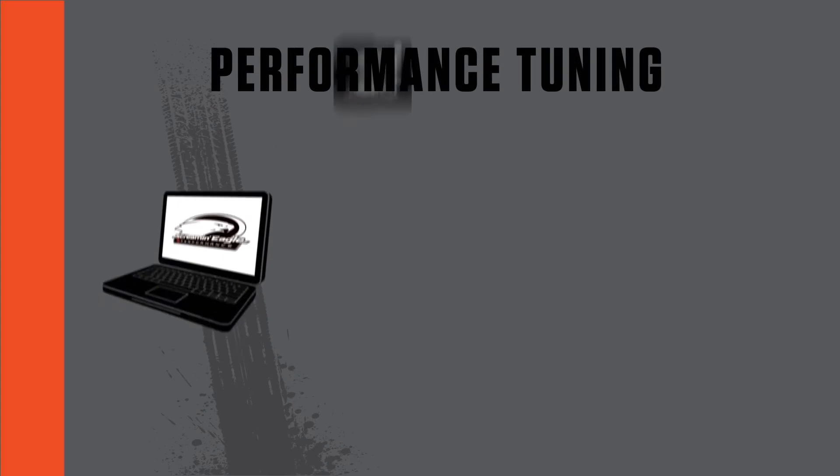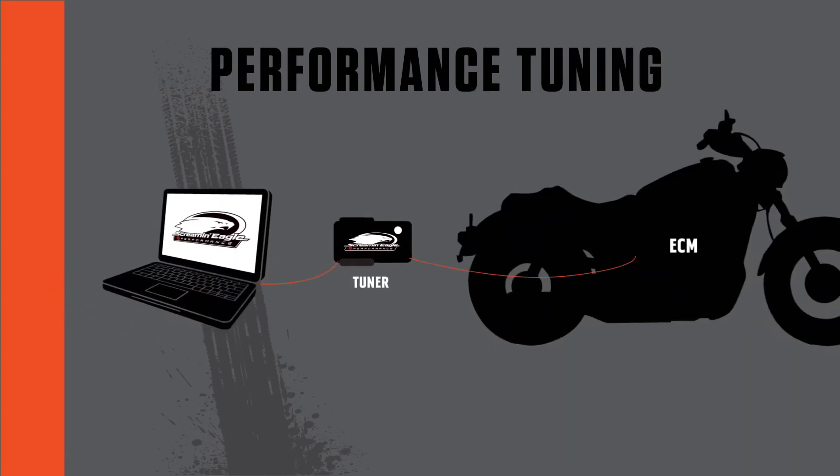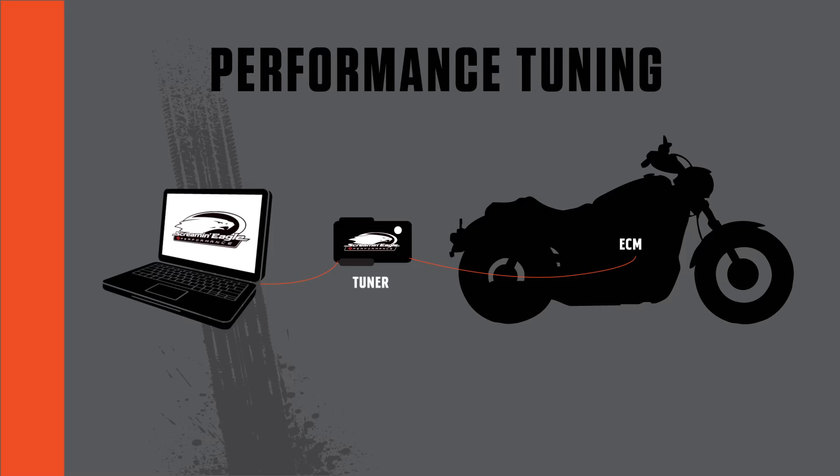This is where tuning comes into play. Tuning is the topic we get the most questions about, and our number one question is: do I need to tune if I just change the intake or the exhaust? The simple answer is yes — but why?